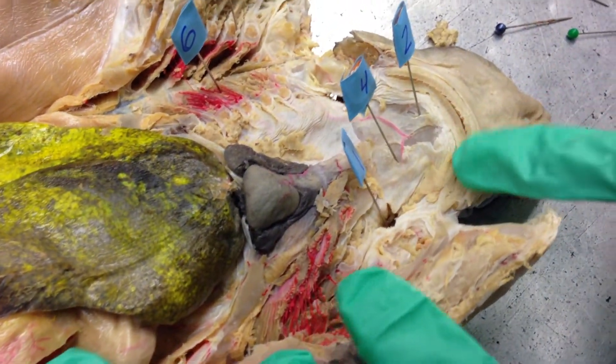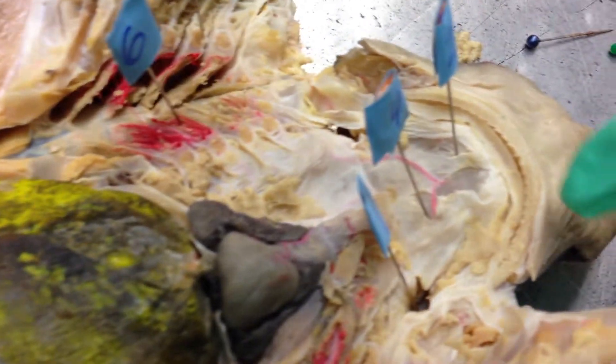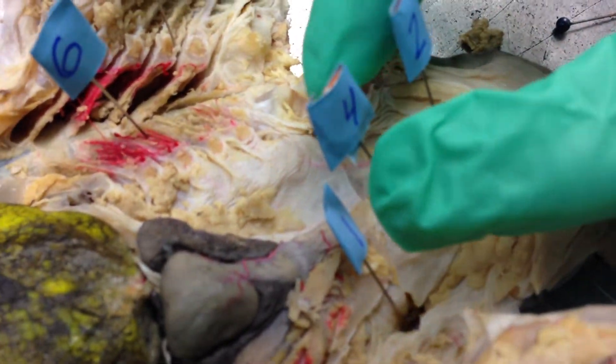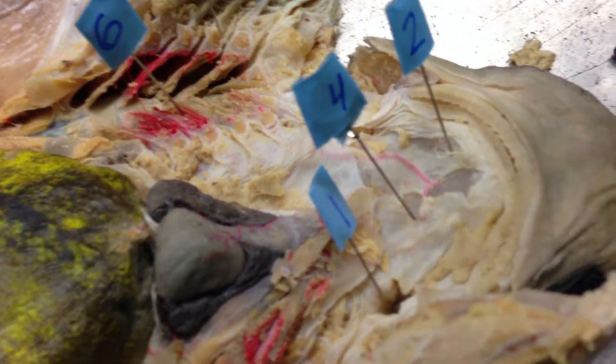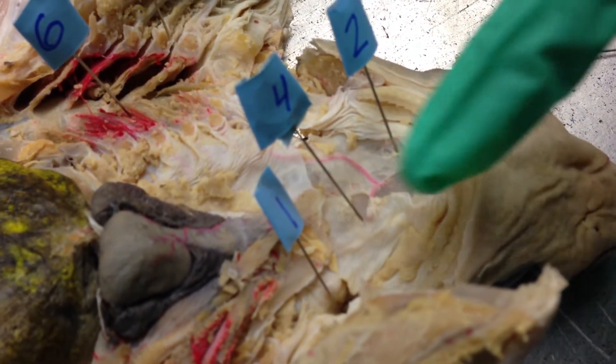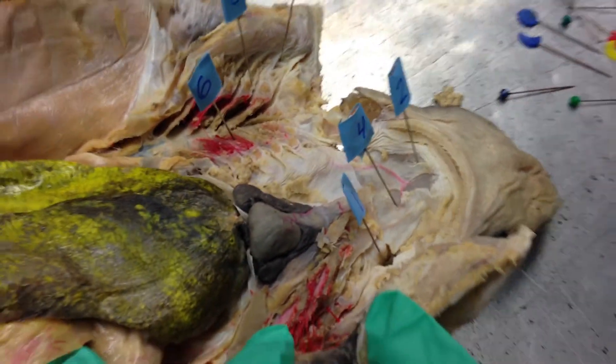And then number four is just pointing to where the pharynx would be, because if the mouth is right here, the pharynx would be a cavity right here. Basically it's the throat, so that's just kind of pointing to the area where it would be. So that's the right spot.